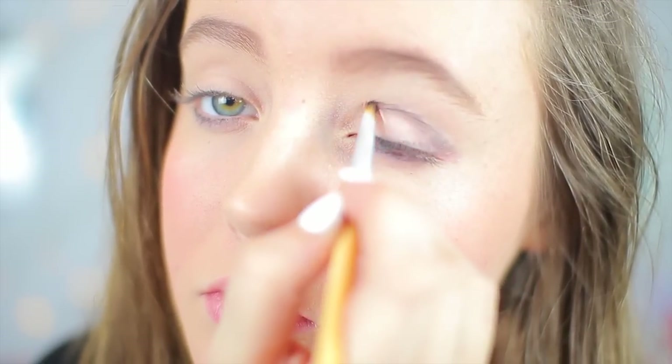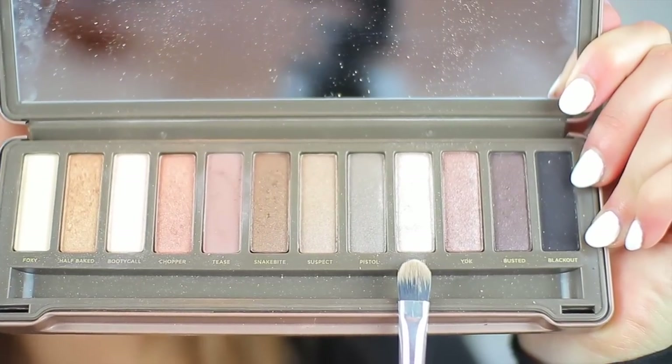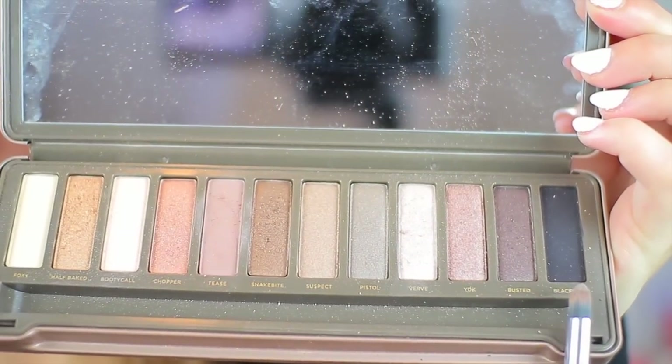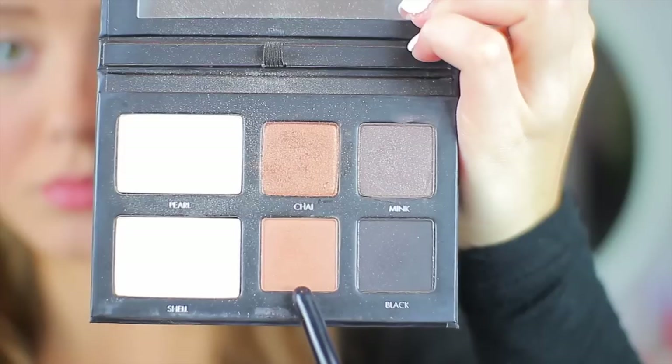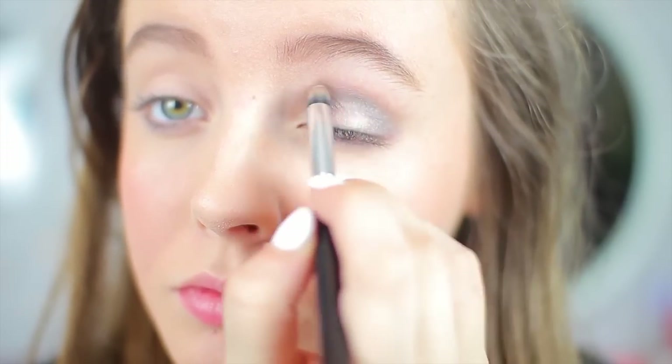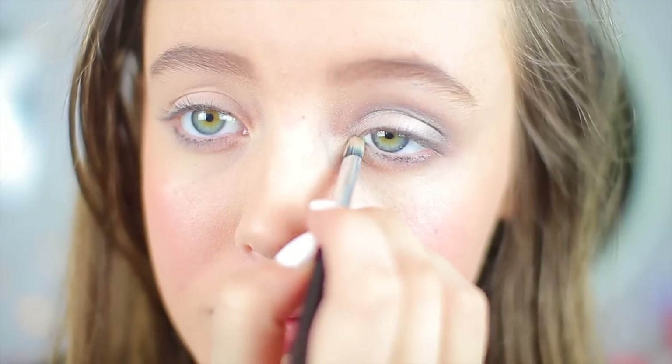The first color I'm using is just a dark gray, and I'm putting it on my crease. It does not have to be perfect when you start — you're going to blend it out eventually. I'm putting it where I want in my crease and then taking a blending brush to blend that out to your liking. Then I'm taking a shimmery silver color for my lid, and you can keep layering however much you want. I added a little bit of black to intensify it, then some brown to soften it up, and then some white to highlight my brow bone and inner corners to make them pop. And that is all I did for my eyes.